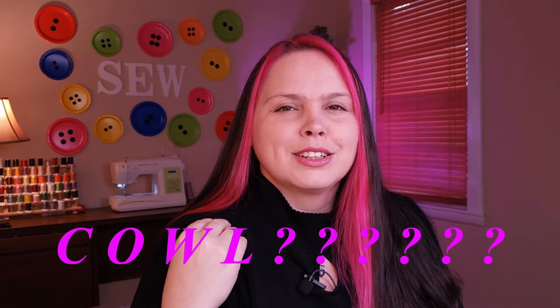So today I'm going to be making a Christmas gift. It's going to be a fleece poncho and it's going to have an attached scarf, cowl section — cowl. And you can take that and flip it up and make it into a hood.